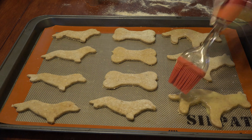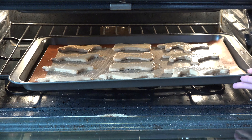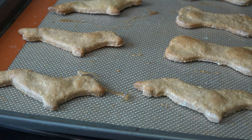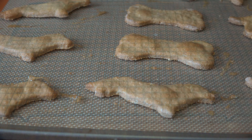Egg wash is just one egg beaten with about a tablespoon of water mixed together. It's optional, but if you'd like the end results to look less dry, brush some egg wash onto the cookies before they go into the oven. Bake for 40 to 45 minutes at 350 degrees. If you're able, let them sit in the oven overnight to harden up. If you need them sooner, after the initial baking time, turn the oven to the warm setting and bake for two hours to harden.